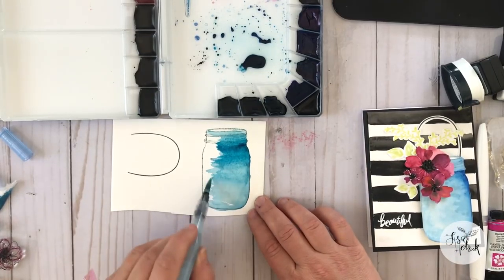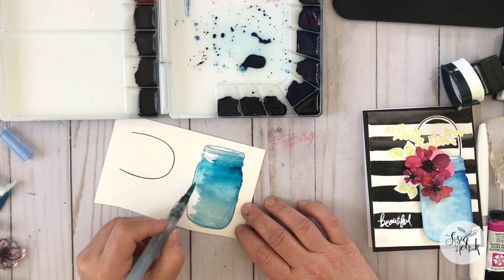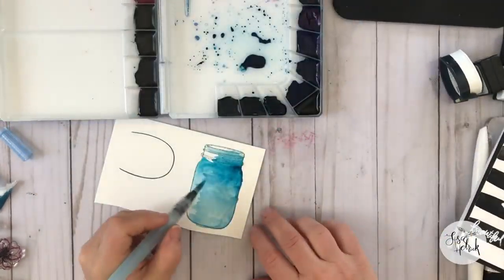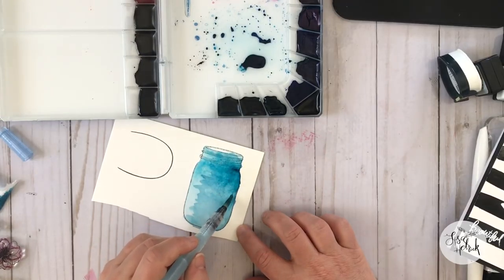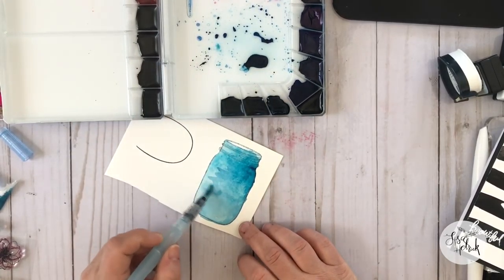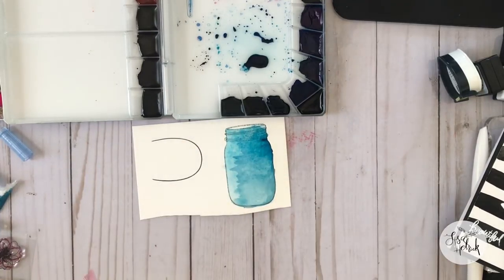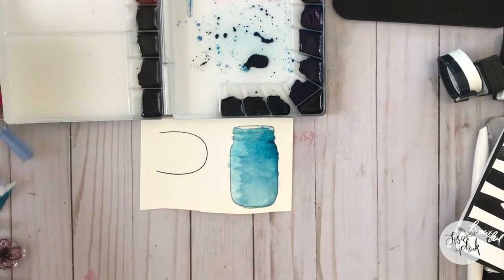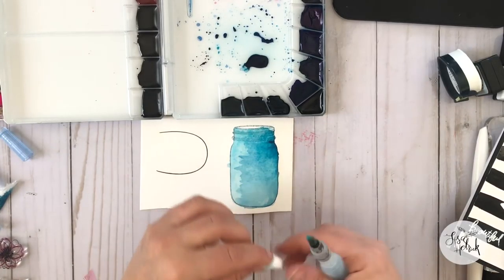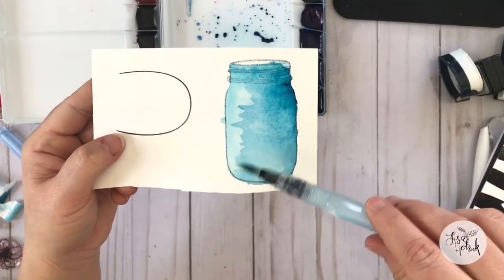Watercolor can be wild and loose and free, and sometimes people get intimidated by it because it really does fly everywhere depending on how much water you add to the paint. I'm doing a combination of adding a lot of water on the right side and just a little bit of water on the left, and I'm intentionally leaving the strokes you see in the paint because it's adding a lot of texture. The more you layer, the more color and depth you get.